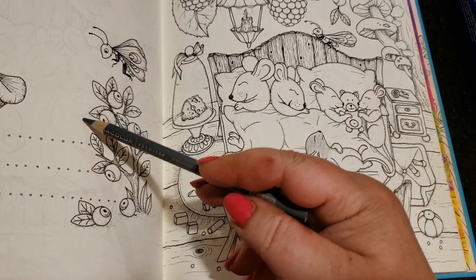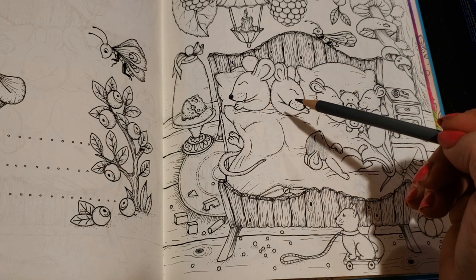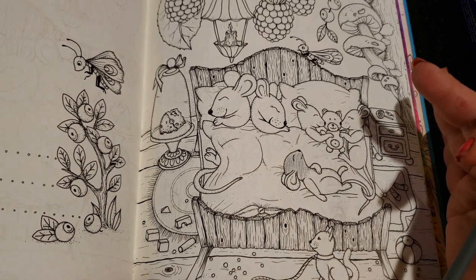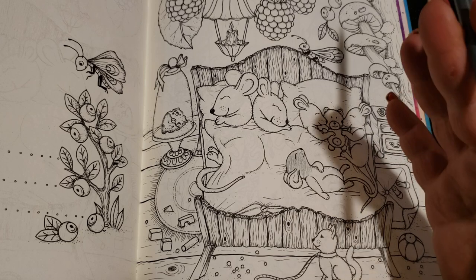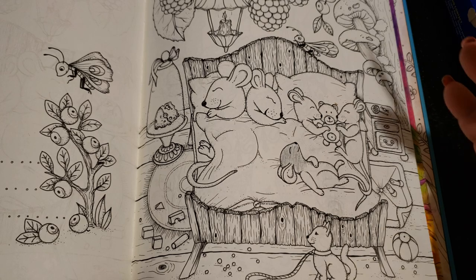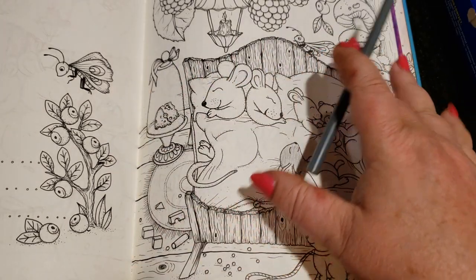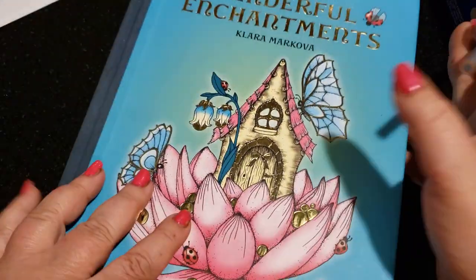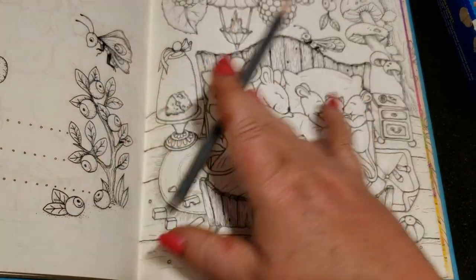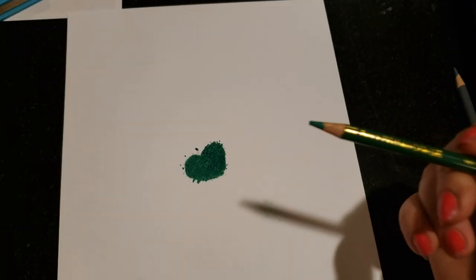I seal my pictures when I finish them. When I'm working on a big picture and I want to keep going, I take a piece of parchment paper, wax paper, or tracing paper and put it over the page. This way when I close the book I'm not worried about the tooth on one page scraping up against the tooth on the other page.